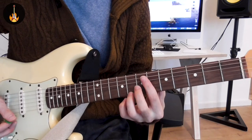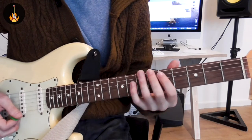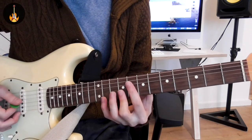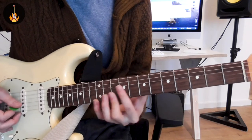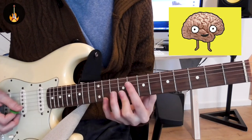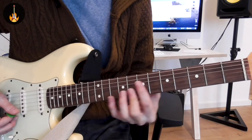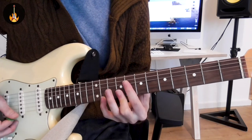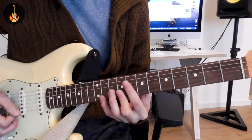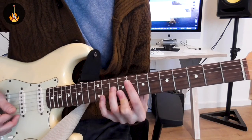The second one we can also look at as some kind of inversion of Dbmaj7. But here we play the 6, the 9, and the 5. We hit the 9 and the 1 with this cool hammer-on. And then we have this slick.